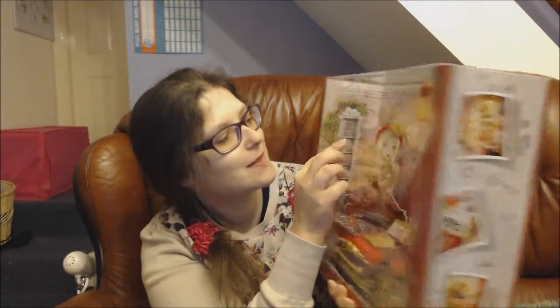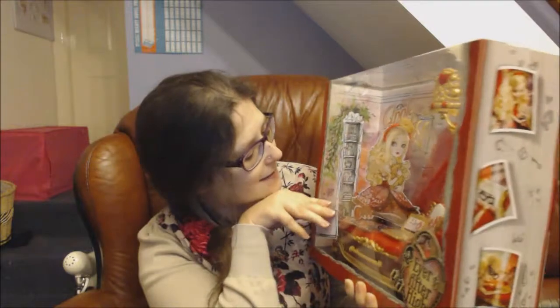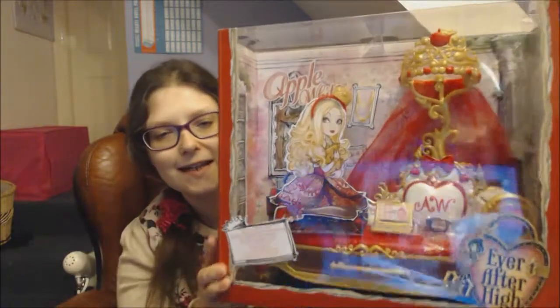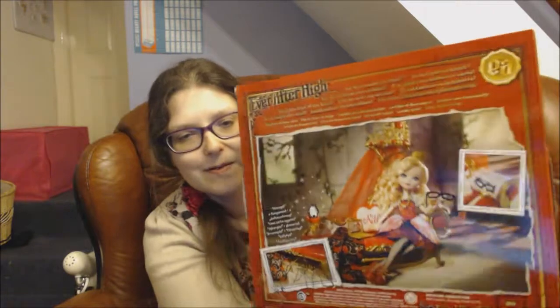And then you get two little accessories and also there's a little mirror too. So that's what it looks like in the box from the front. And then on the back you've got a product picture that shows Apple White enjoying her fainting couch.